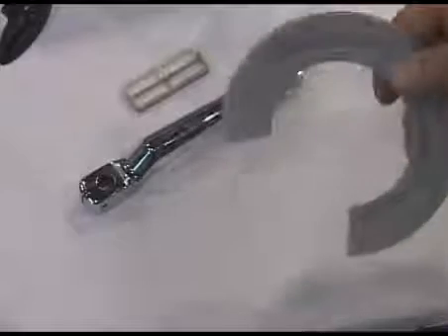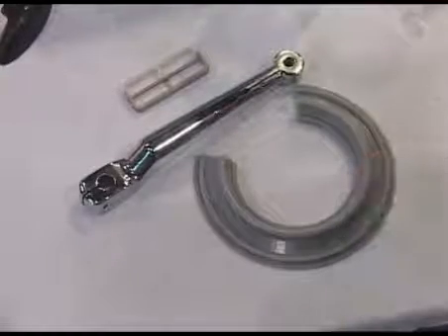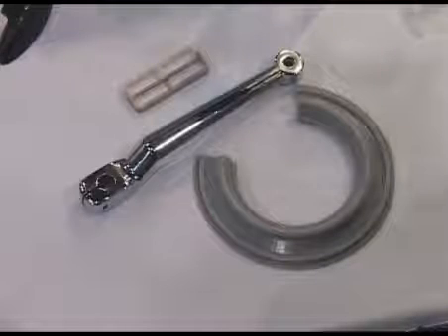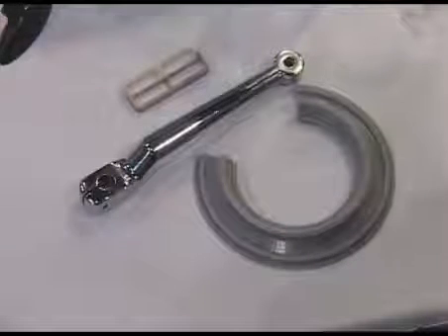Another feature that we're showing is a Tango Black and a Tango Gray material, which is made using the FDM process and allows us and our customers to make gaskets, seals, and things of that nature.